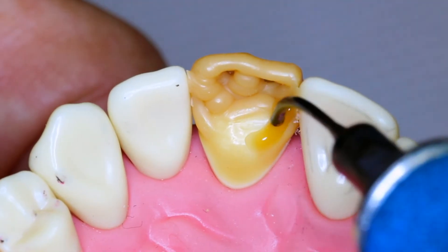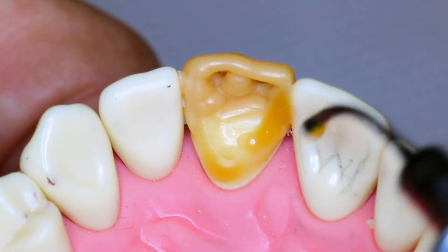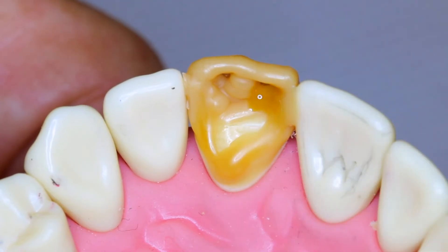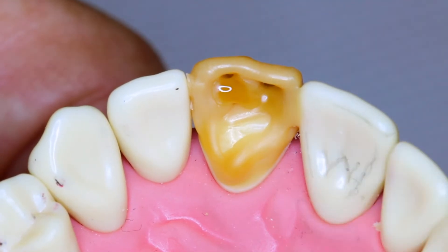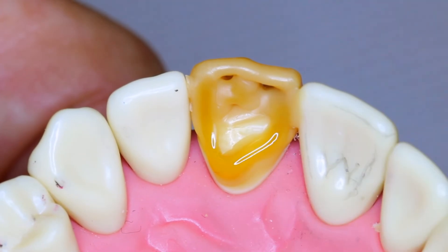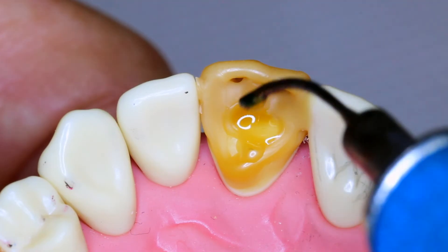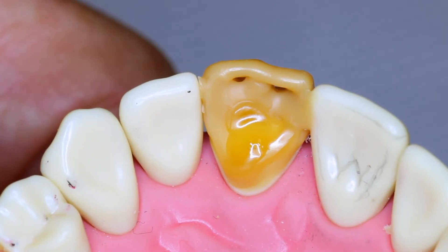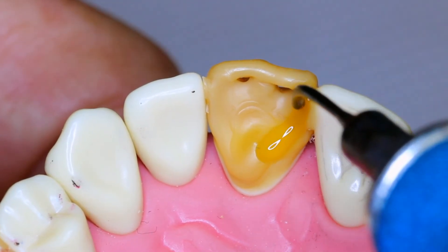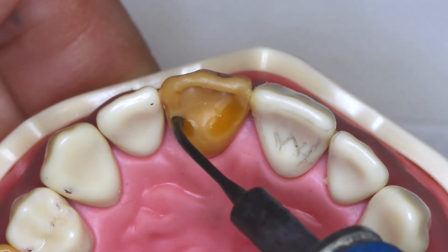Going to the lingual aspect, we will start developing lingual marginal ridges. Marginal ridges mirror the adjacent tooth and will be used in occlusion if the adjacent tooth has occlusion — this is what we will check when we close the typodont. We continue developing the lingual aspect by adding a cingulum. The cingulum is more distal lingual than mesial lingual; this will help you place it. We continue adding two marginal ridges and line angles to develop the contour.